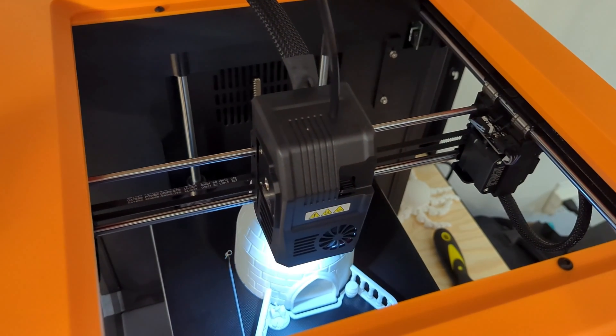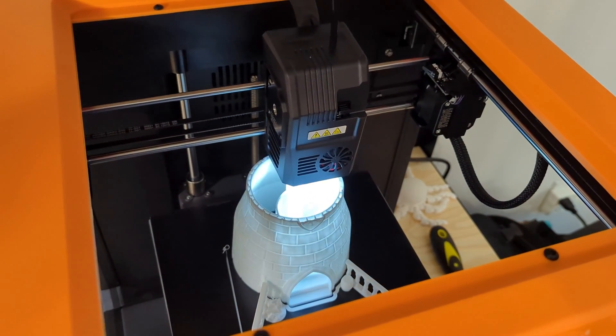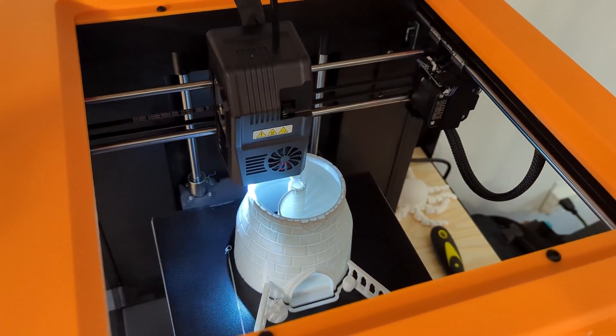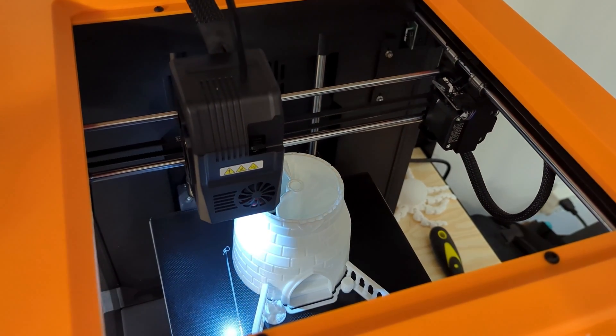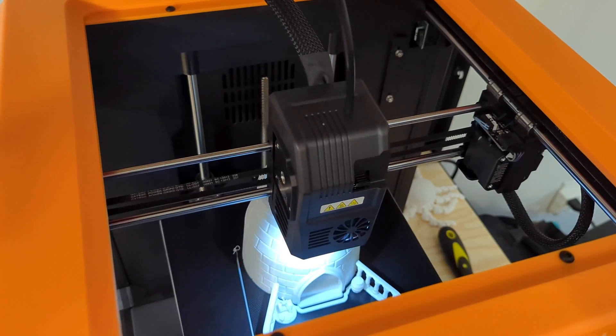Thank you all for watching my review of the Flashforge Artemis 3D printer. Let me know what you think in the comments down below. And while you're here, why not check out my other 3D printer reviews, like my recent review of the Kingroon KP3S. Thank you all for watching, and I'll see you all next time.